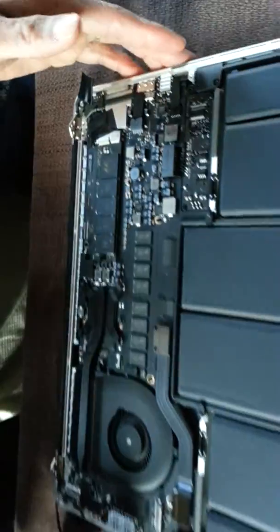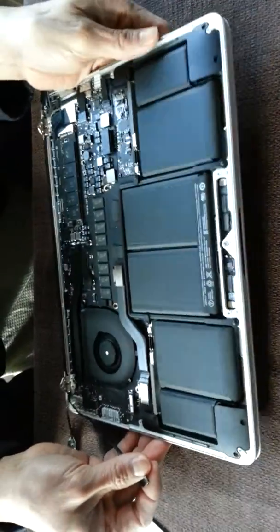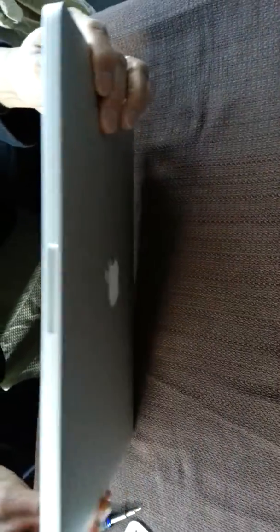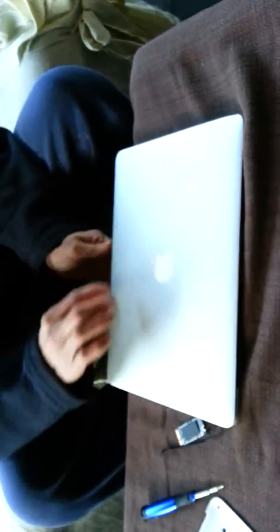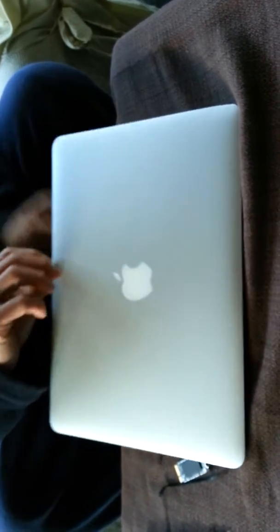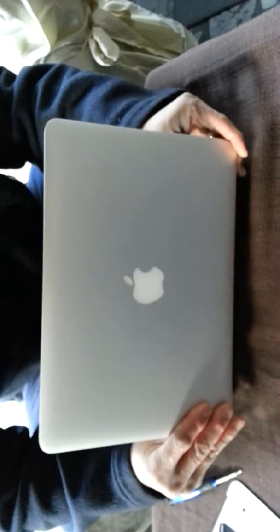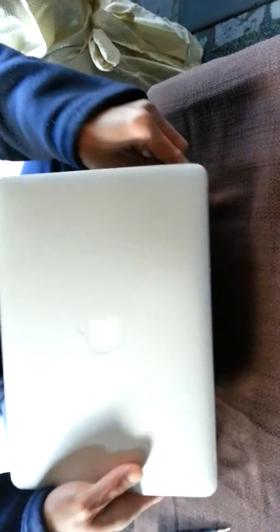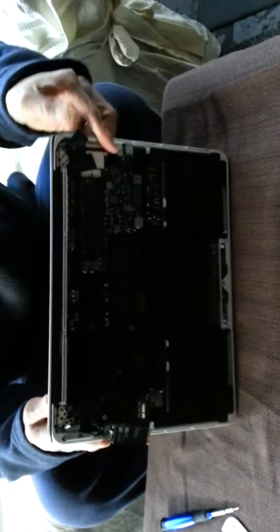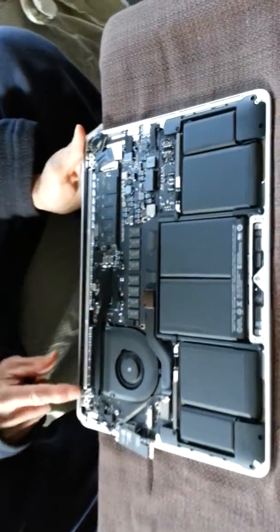When you get all the screws out, it's easy — you turn it over, you lift the screen up. Now you flip it on the table so you can see it from the back.